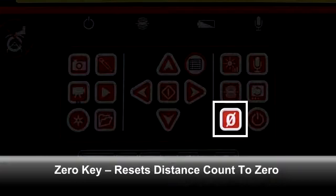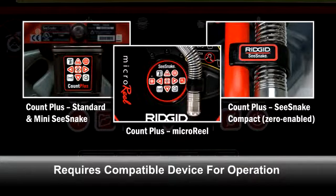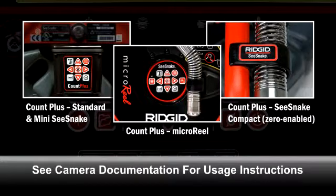The zero key resets the distance reading to zero when used with a compatible device. Compatible devices include standard and mini C-Snake reels equipped with the Count Plus distance measuring device, micro reels equipped with the Count Plus, and C-Snake Compact reels that are zero enabled. For details on using your reel's counter function, refer to its printed operating instructions, product video, or C-Snake tips and tricks.